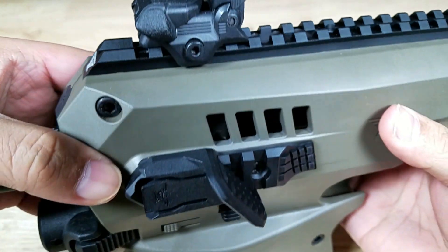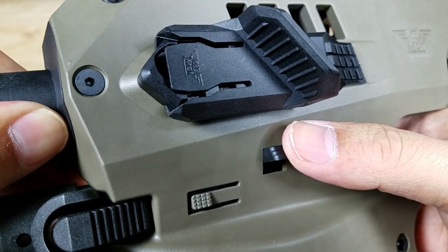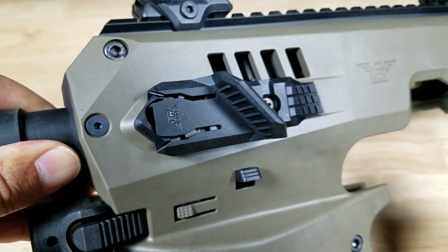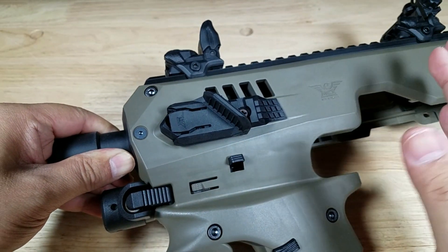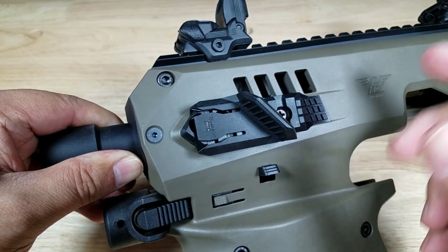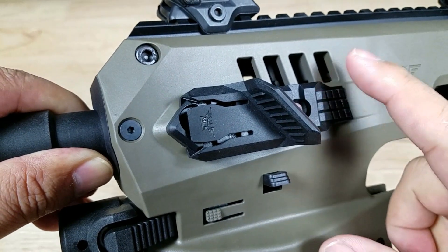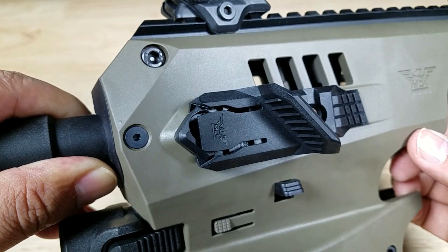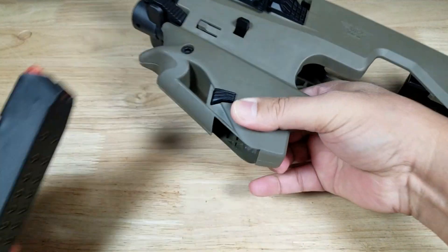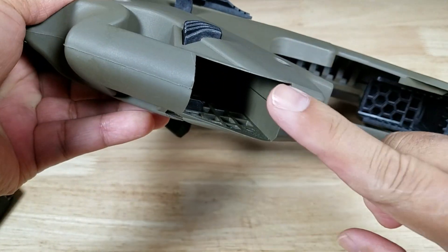Right underneath the picatinny rail on the thumb rest is a lever — that's the one you use to release the pistol from the chassis itself. As a side note, this does fit multiple pistols. It comes set up for a Glock 19, but if you're going to put a Glock 17 in here, read the instructions — you need to back the adjustment up a little bit or it won't fit. You also have a place to store a spare magazine, with a release button when you want to use it. That's an improvement over the previous version, which was just a friction fit.